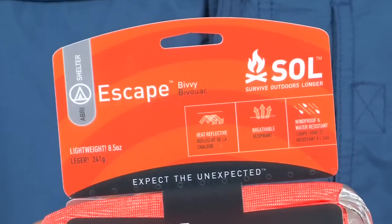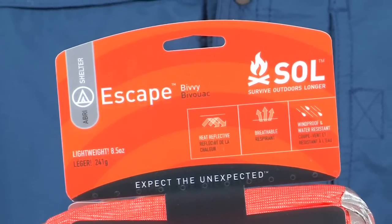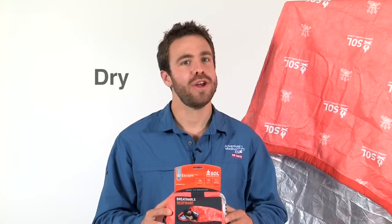The Xscape lets your body's condensation escape through micropores in the fabric. So for the first time in an emergency shelter, you stay warm and dry. No more cold mornings waking up wet inside your bivy.